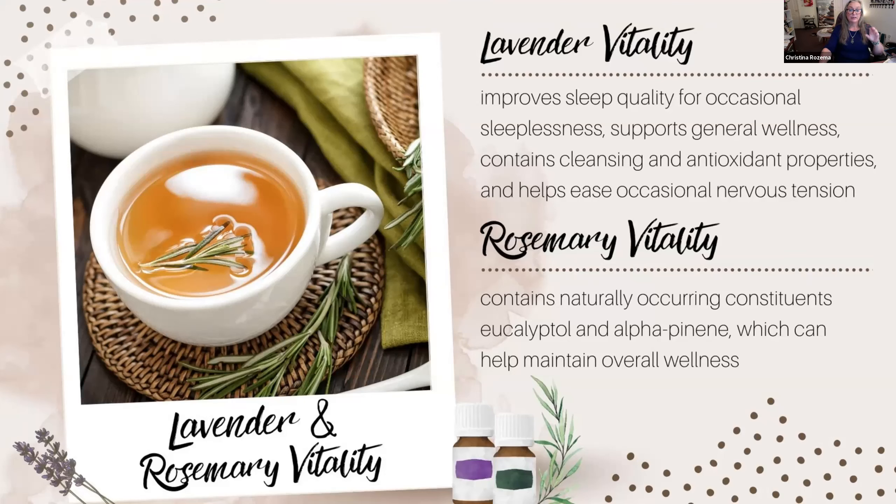Rosemary has eucalyptol — the same component found in eucalyptus oils — and alpha-pinene, a piney scent and flavor. Both of those can help maintain overall wellness, and they also go really well with tea and coffee — and side note, martinis! Lavender is kind of sweet and slightly floral, but you have to be careful how much you use or it can get a perfumey feel. It's wonderful with chicken and lamb, really nice with potatoes, and when mixed with marjoram and oregano it pairs beautifully.